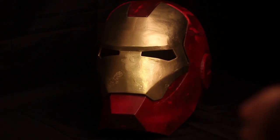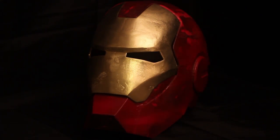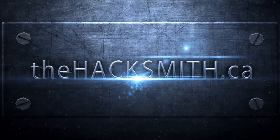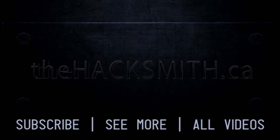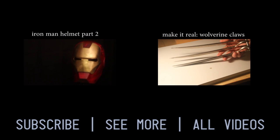Stay tuned for part 2, where I go into detailed painting, motorizing the helmet, and adding lights to the eyes. If you enjoyed this video, perhaps you'd like my other videos. See you next time!